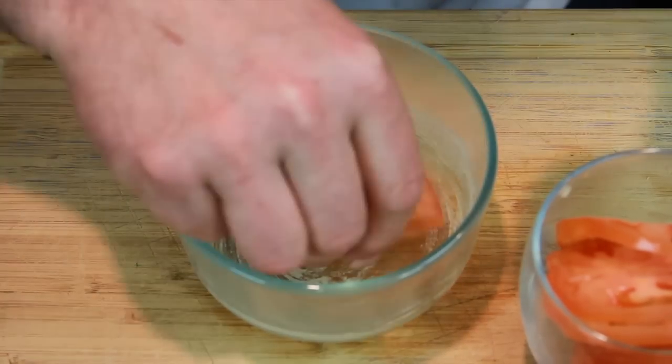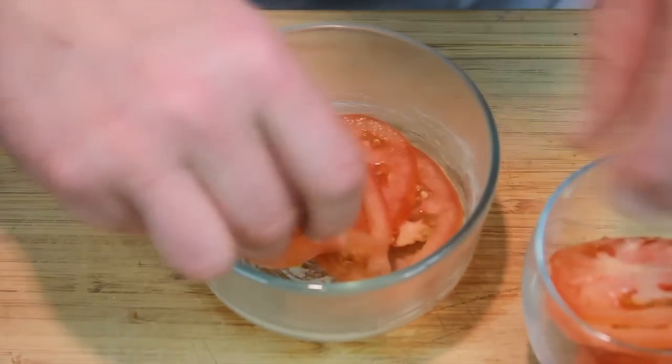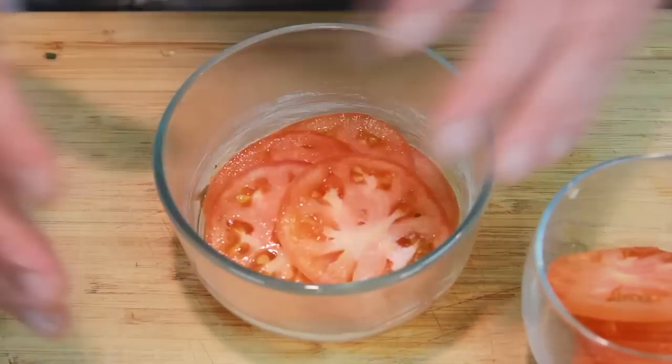So we take our sliced tomatoes and layer out just the bottom of our form with the sliced tomatoes. Put that aside.